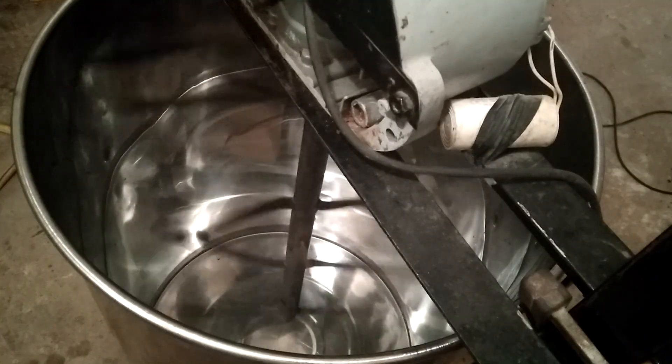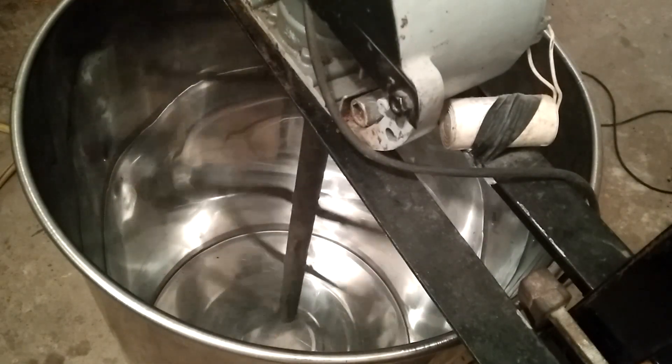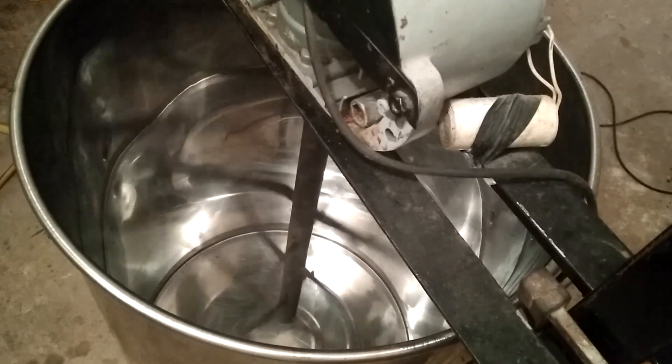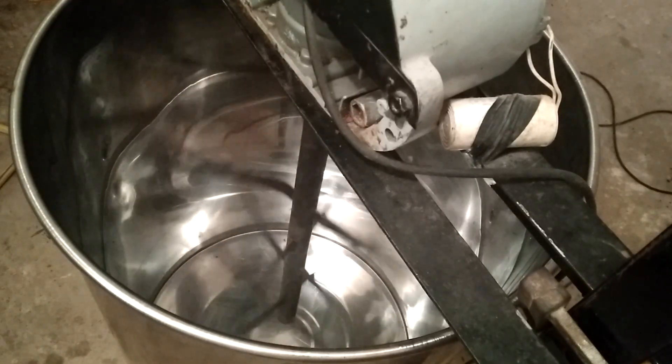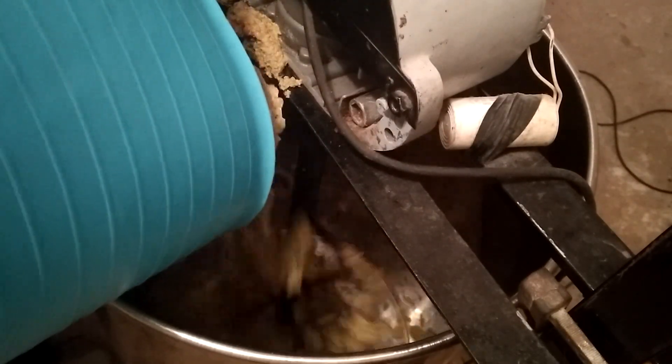And here's the grinding system working. Remember, we've already shown the full process — from picking the olives off the tree, to grinding them and extracting the oil. You can find that full video linked above.